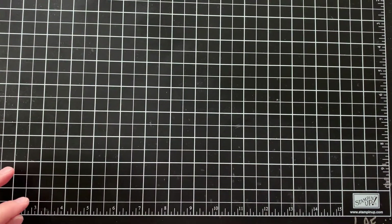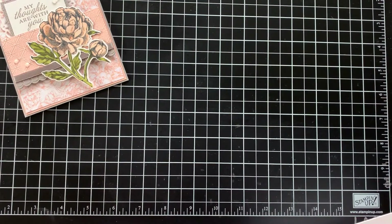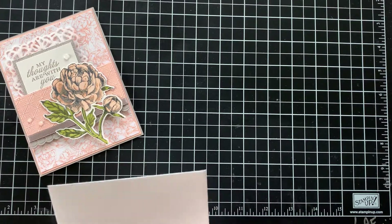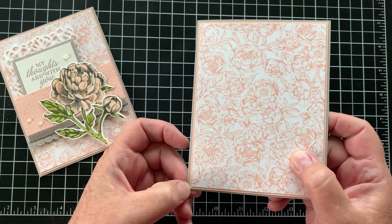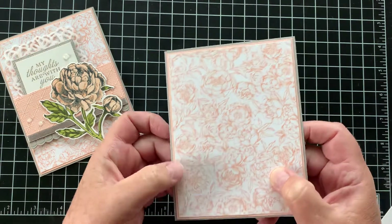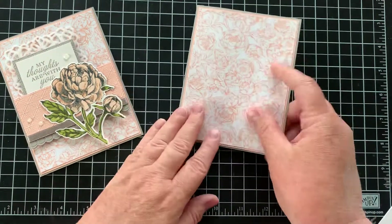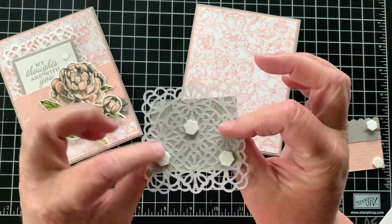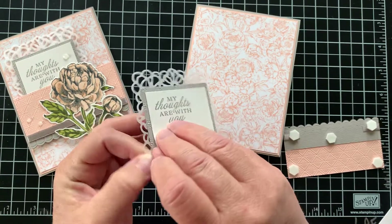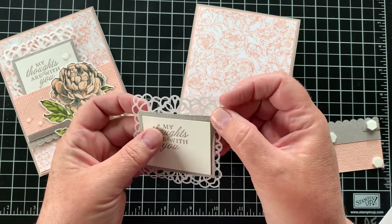Sorry, I'm talking kind of quietly — my family's still asleep so I didn't want to wake them up. Okay, next we have the 'my thoughts are with you' prize peony card. For this one we start out with the card base in gray granite, then a piece of petal pink cardstock, and then a piece of the designer series paper that goes with the peony stamp set. I've already adhered those down flat. For the next element, we have a nice little square doily, and with that we have a piece of shimmer white cardstock where I stamped 'my thoughts are with you,' set on an embossed layer of gray granite.